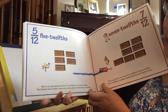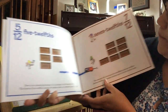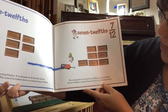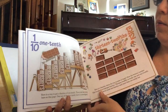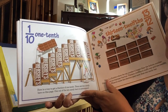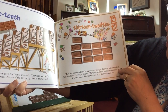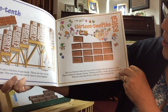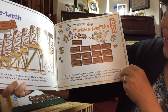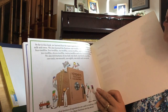Five-twelfths. Here is an interesting fraction — it is already in its lowest terms. The fraction five-twelfths cannot be broken down or reduced any further. The amount left over from five-twelfths is seven-twelfths. Seven-twelfths is another fraction that is in its lowest terms. Here is a way to get a fraction of one-tenth: there are ten candy bars on this page, and one out of ten candy bars is unwrapped. Here is a fraction where the top number is larger than the bottom number — it is called an improper fraction. Thirteen-twelfths is really one-and-one-twelfth.